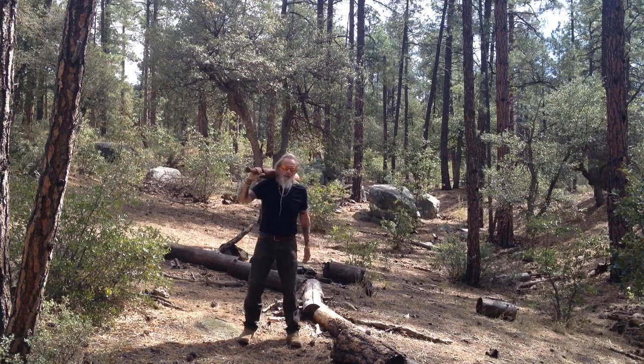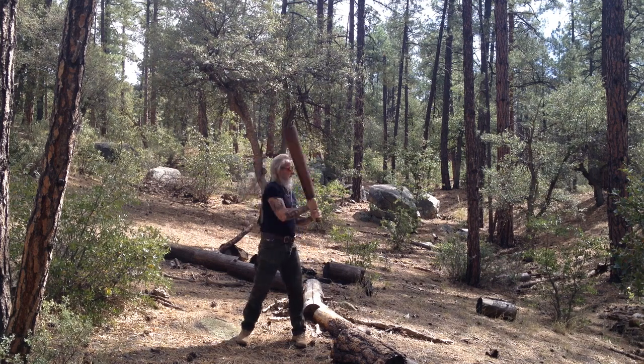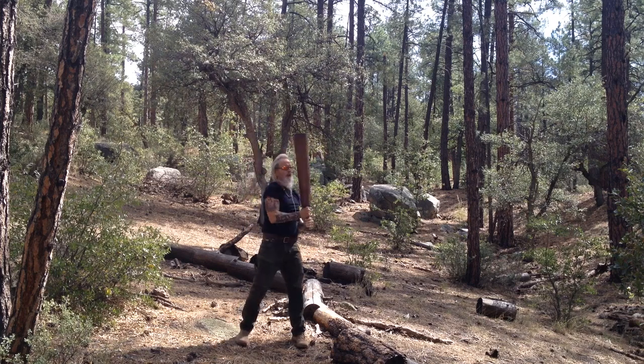We're going to do a simple shoulder cast, two hands, but with a rotation. Come over the shoulder, turn, rotate, and turn. You can cast as you're rotating, like so.